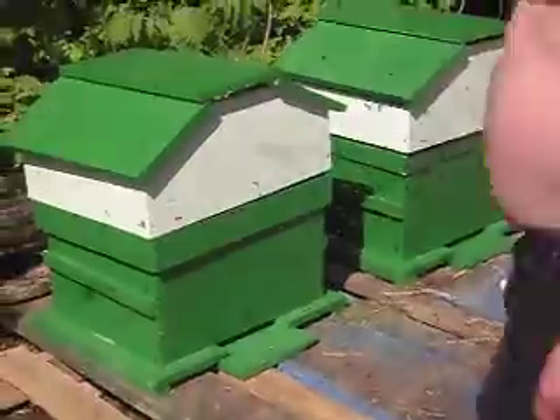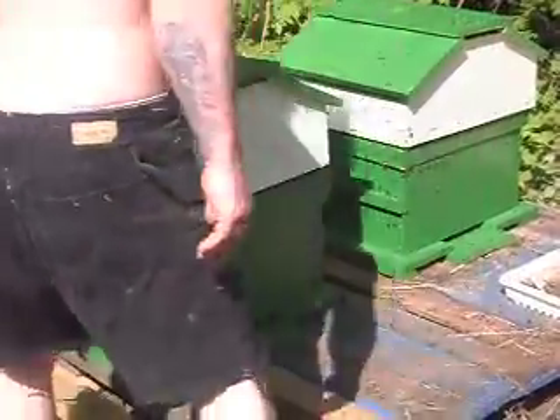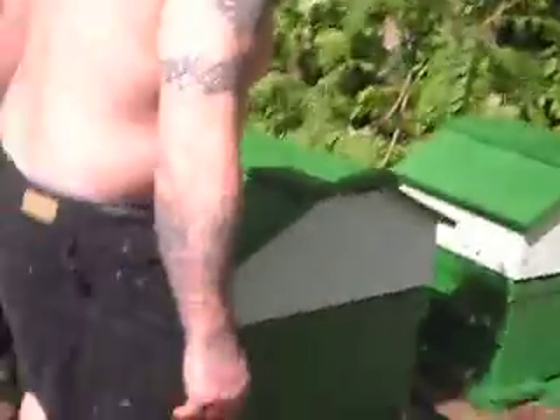Well before you mess with stuff I'm going to back away. Your box looks tilted, your top looks tilted there dear.